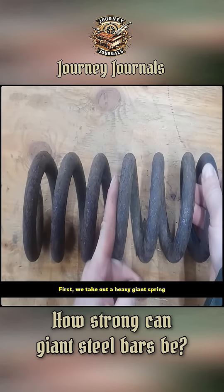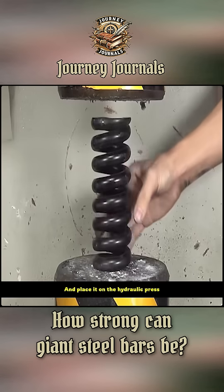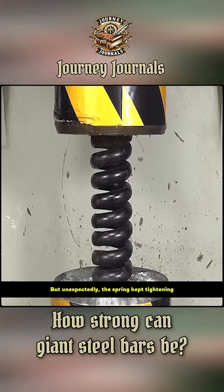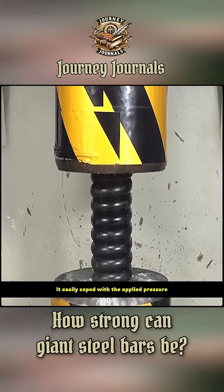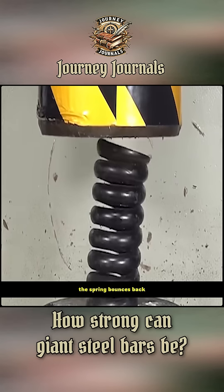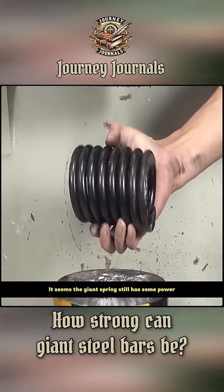First, we take out a heavy giant spring and place it on the hydraulic press. I thought the hydraulic press would flatten the spring directly, but unexpectedly, the spring kept tightening and easily coped with the applied pressure. When the hydraulic press releases, the spring bounces back. It seems the giant spring still has some power.